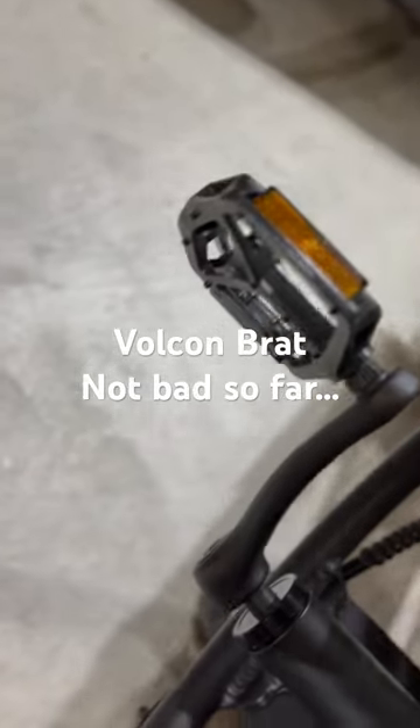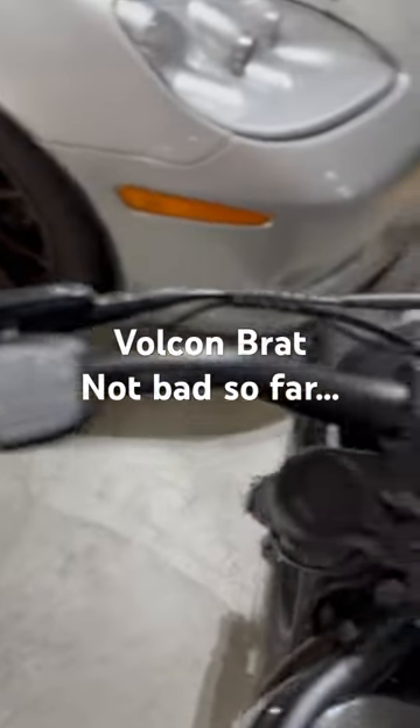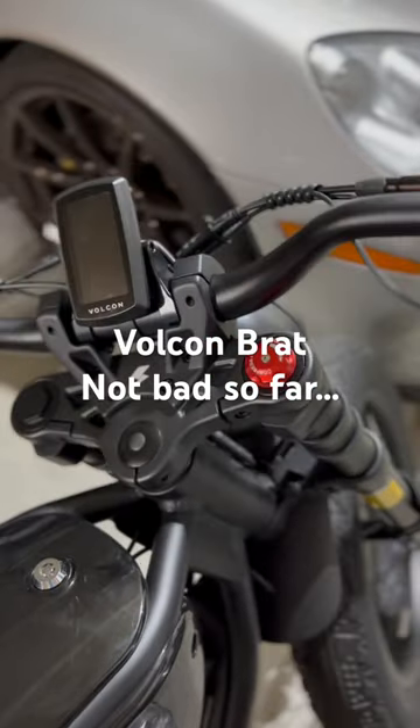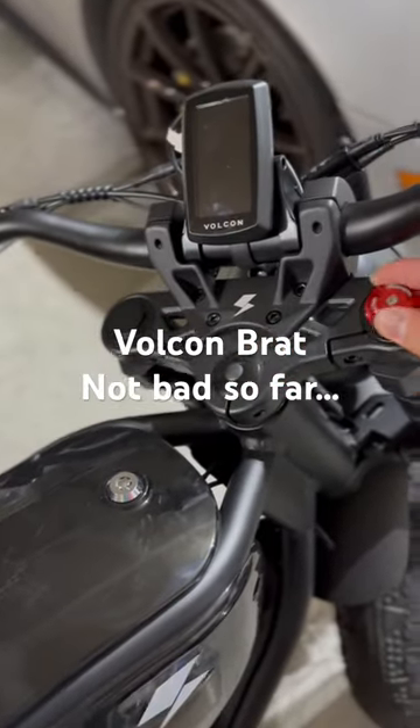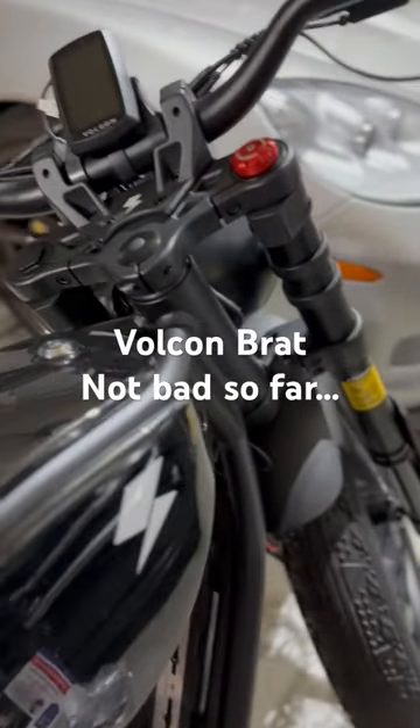Took it right there. Right off the bat, brakes feel good. Battery charge — I didn't wait, I just took it for a little rip. Not bad. Adjustable at that point.